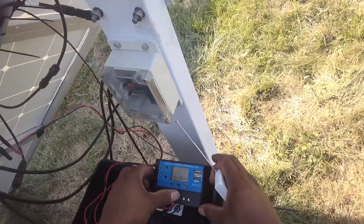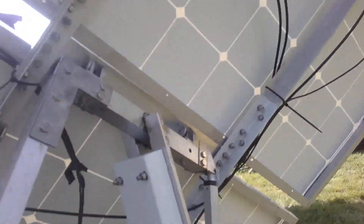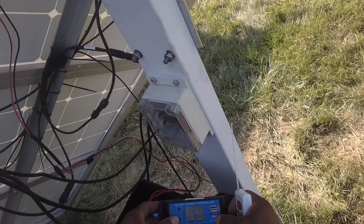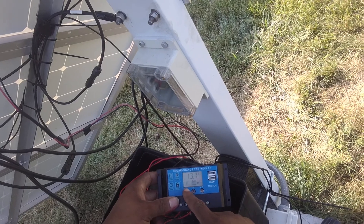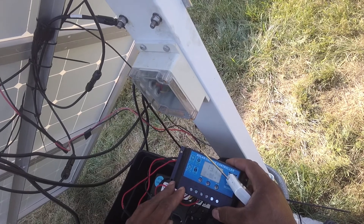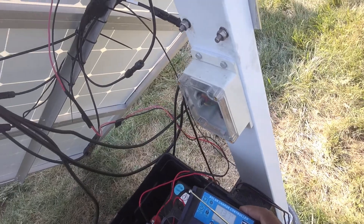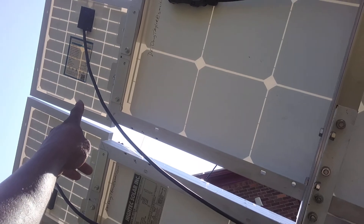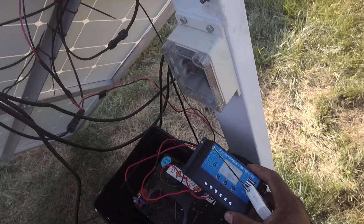The panel is moving right now — it's tracking the sun because I have it on auto. Those run to the charge controller, and then the charge controller runs to the battery. So these three components — the separate solar panels, the charge controller, and the battery — you have to purchase separately.